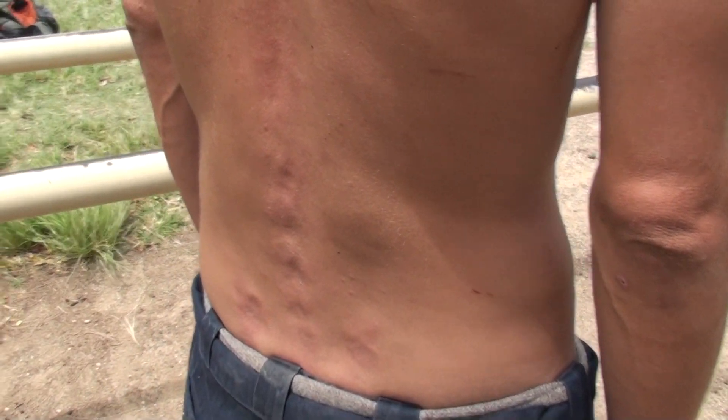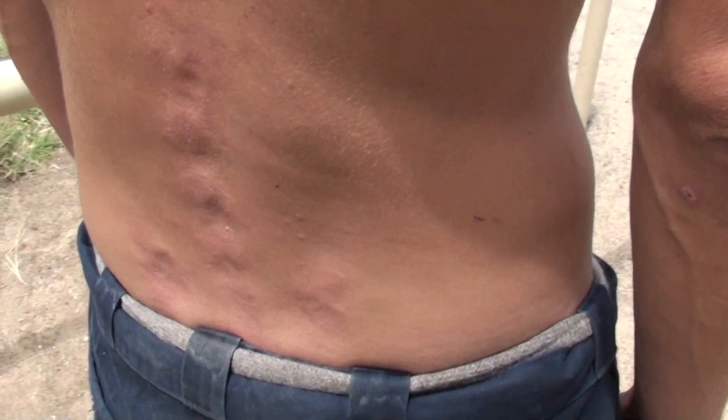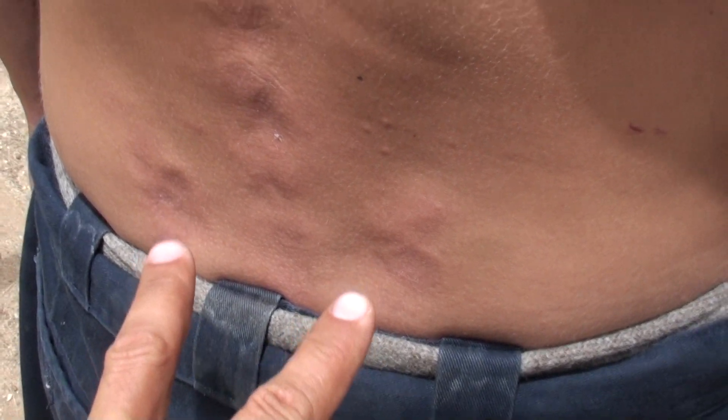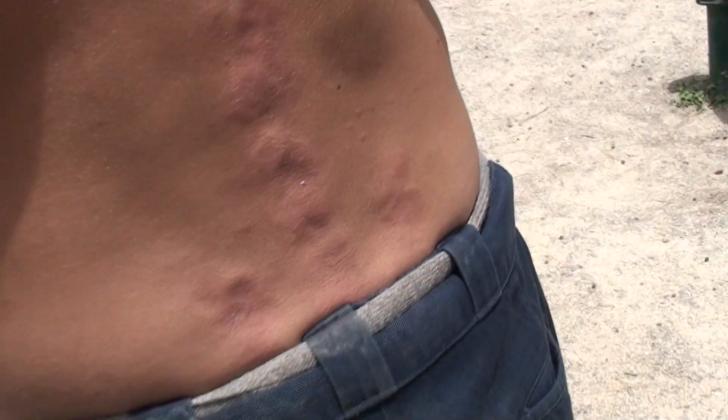He'll be stretching on the bar, doing pressure points on the bar. As you can see, he's trying to unlock these 3 knots and then he went up his spine. The redness itself, pain, accumulates.